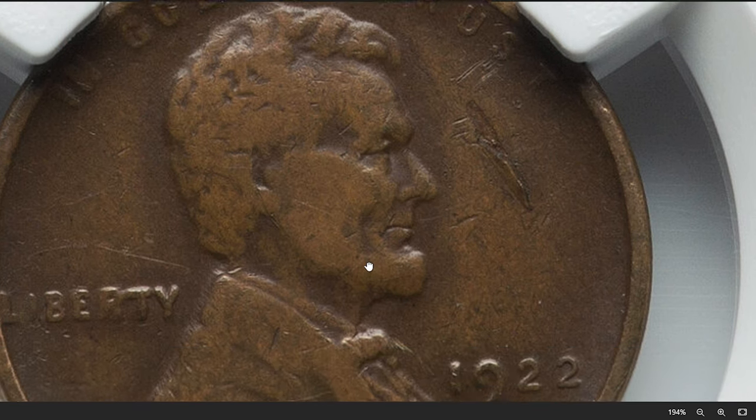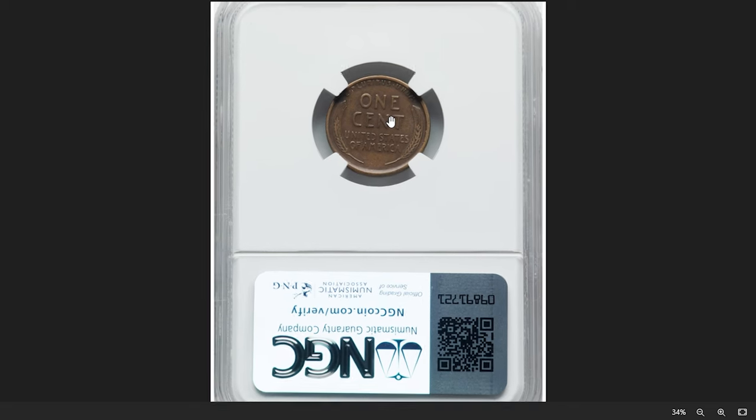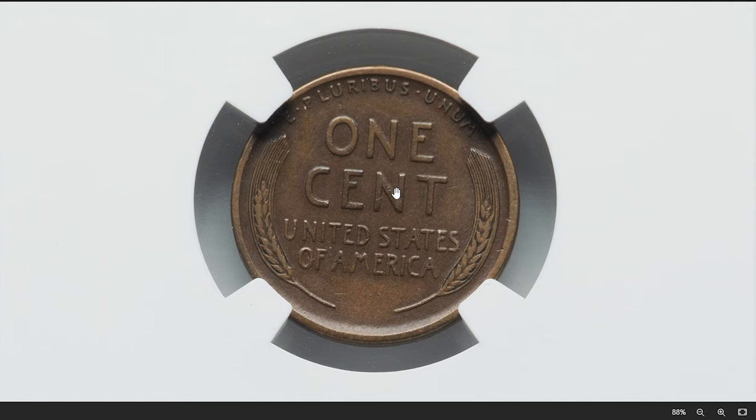Collectors often find mint errors like lamination interesting and valuable due to their rarity and the unique appearance they give to the affected coins. This one was sold for $780 on November 29, 2023.